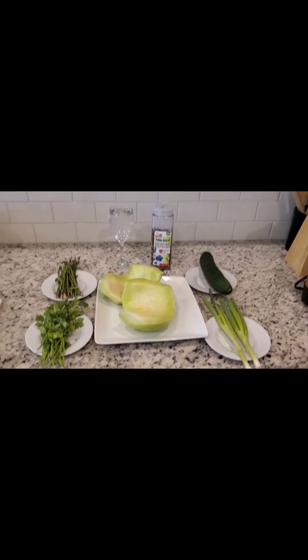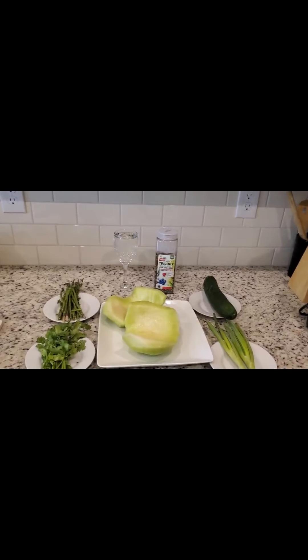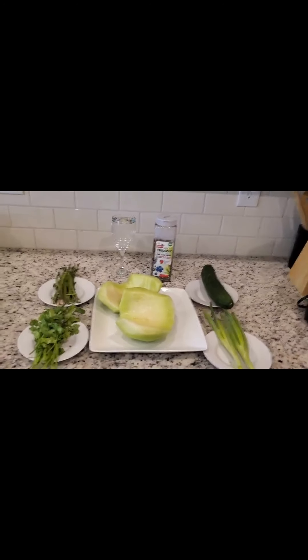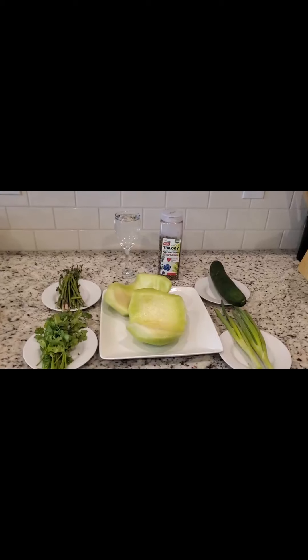What I will do next is cut the ingredients and blend them, so let's dive in. I love you all. Don't forget to subscribe to my YouTube channel for more educational videos like this. Peace out, love you.